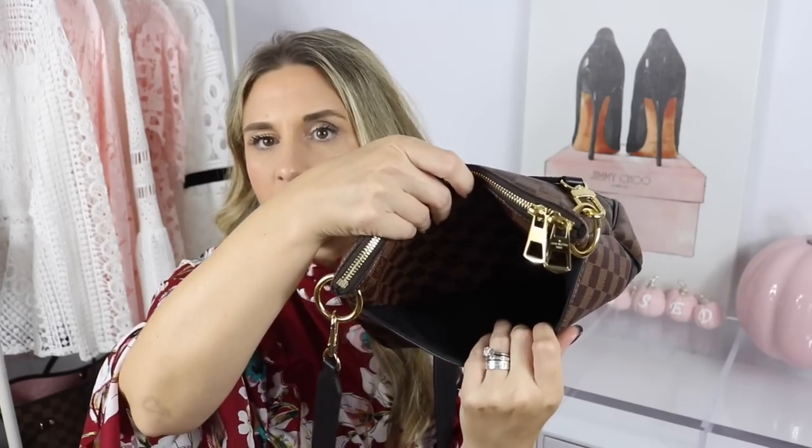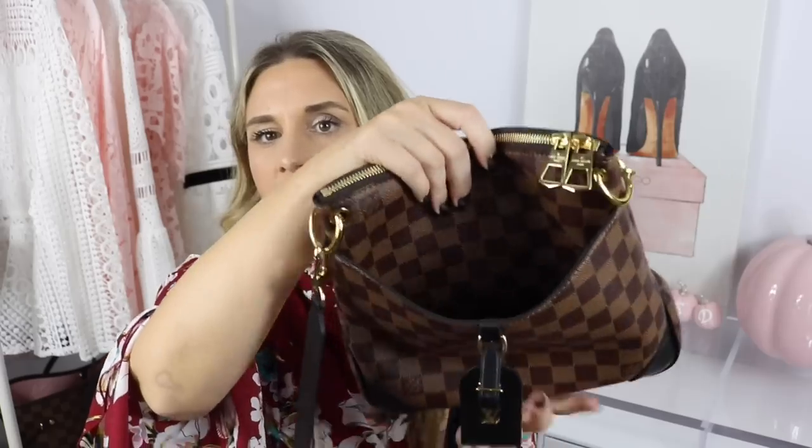First I want to tell you some of the features of the bag in case you're new to it. It comes in the beautiful Damier Ebene canvas and also in monogram. Two things attracted me to this bag: the first is this front pocket — the Damier Ebene canvas goes down the front and then there's just the black lining with a magnetic closure right there. I love that feature. I also love this little black luggage tag, and keep in mind the luggage tag is removable.